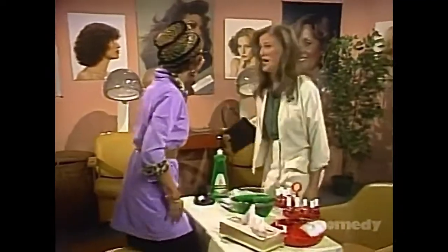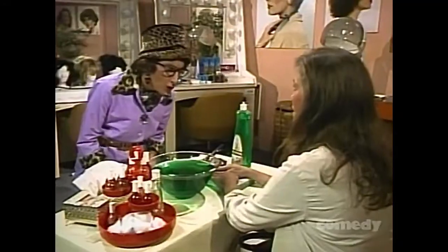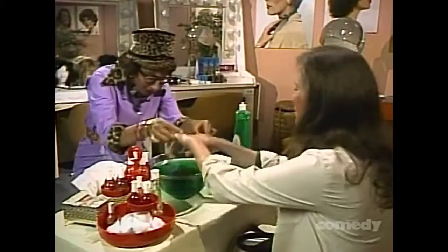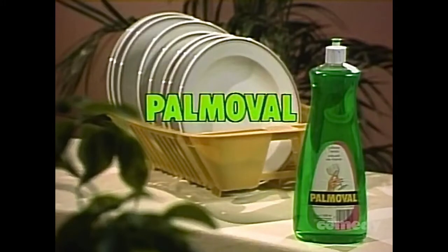Oh, come on, Edith, it's from washing dishes. My hands can't take it. Well, you should use New Paul Mobile Dishwashing Liquid. Dishwashing Liquid? Yeah, you're soaking in it now. New Paul Mobile Dishwashing Liquid contains special acid-based chemicals that quickly burn away the toughest grease and grime, leaving your dishes and hands sparkling clean and smooth.